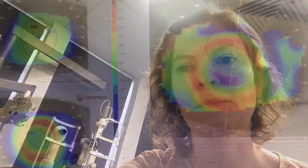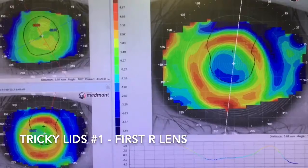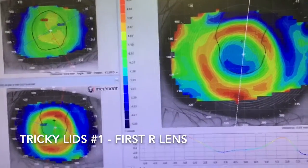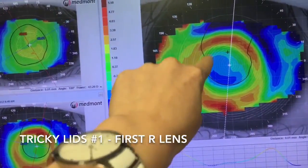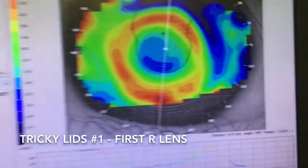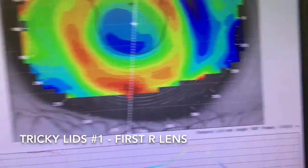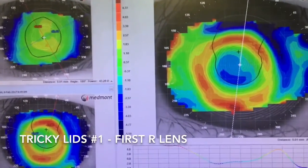I'll show you her maps. She's minus 3.25, so we're shooting for about 3.25 to 3.75 diopters of treatment, and this is a lens that we've designed. You can see there's a little bit of inferior decentration of the lens, and that's likely because of lids. Right at the apex we've got only 1.50 diopters of treatment despite being minus 3, so we're just not getting good acuity out of this.